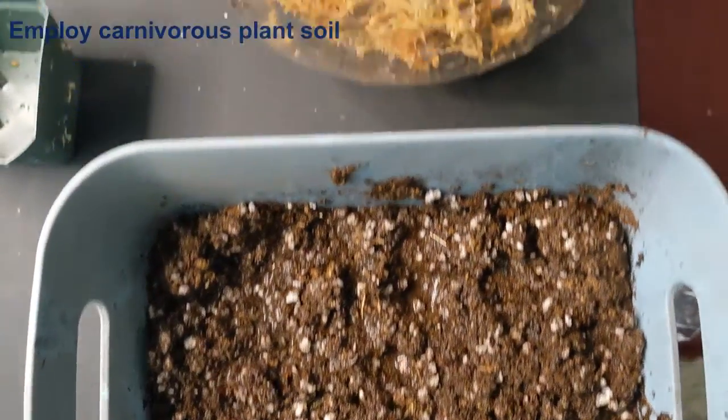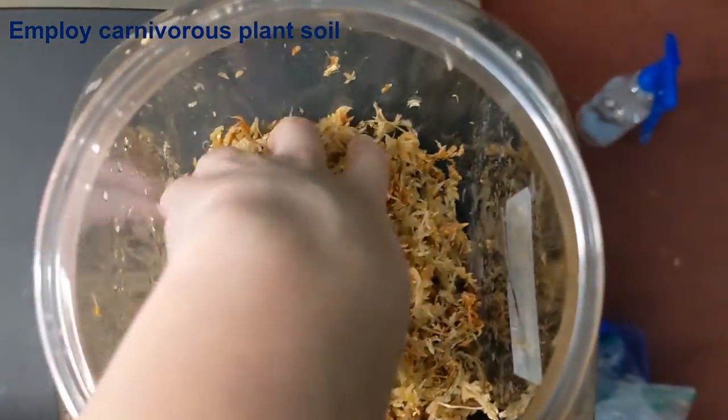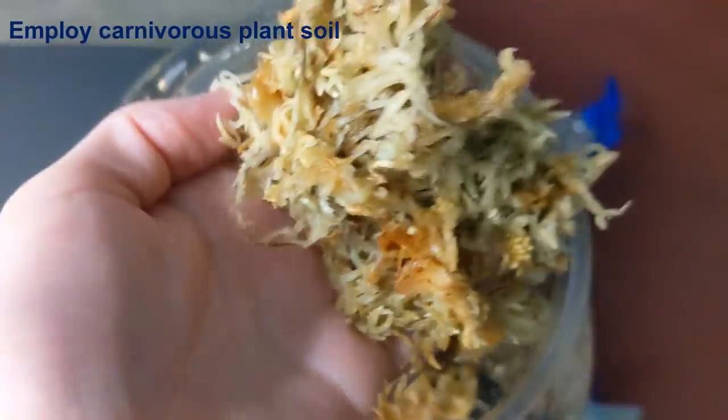If you like this list so far I'd really appreciate if you hit that like button — it really helps the channel spread these videos to a wider audience. Now the two bonus points. I have also noticed that a big beginner mistake is to employ the incorrect soil type. Venus flytraps require carnivorous plant soil that doesn't have any minerals or fertilizers. If you employ anything else you can end up killing your plant.